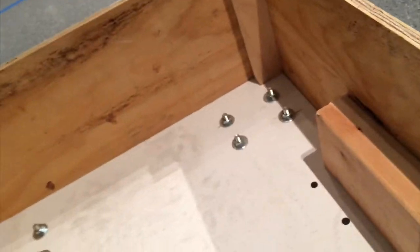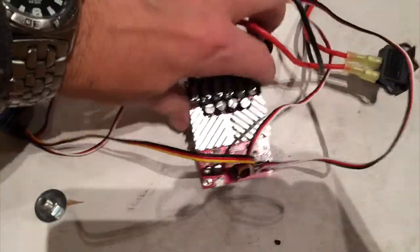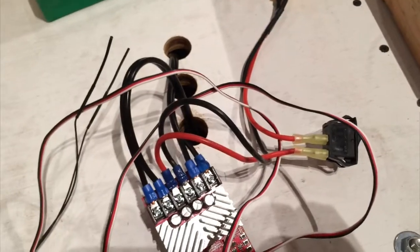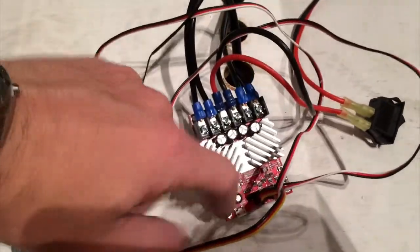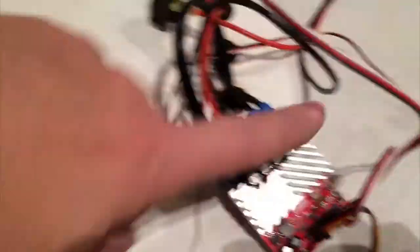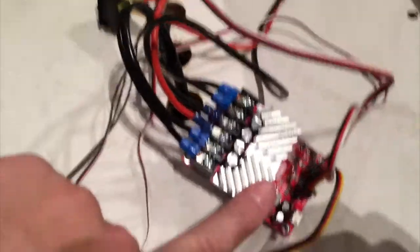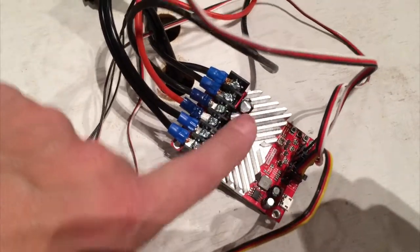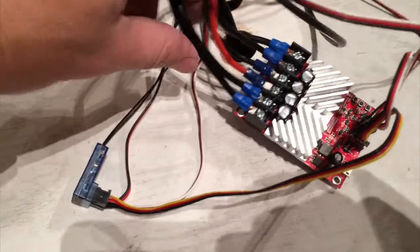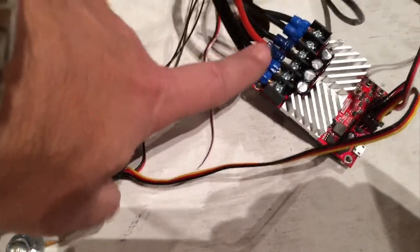So what's going on here? It is simple RC control. We have a Roboclaw dual — two by 30. Each side can handle up to a 30 amp draw on the motor, which is enough for our Actobotics ServoCity motors.